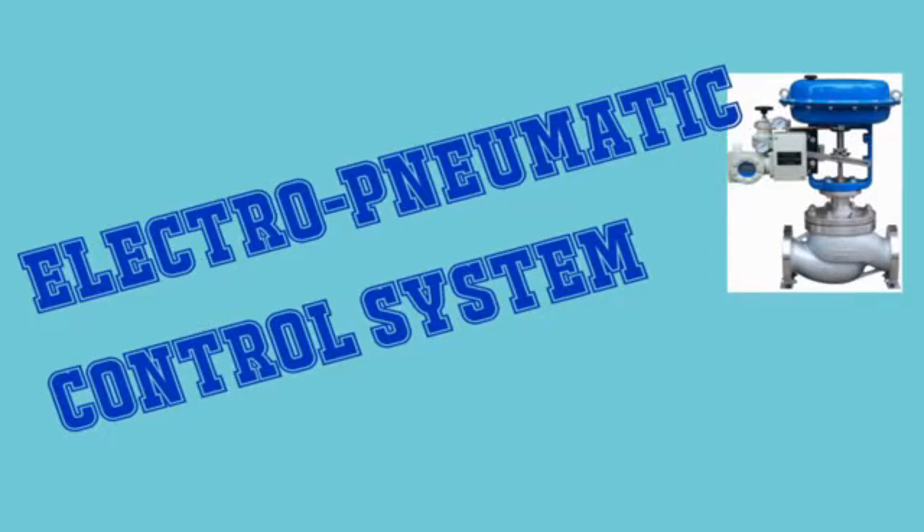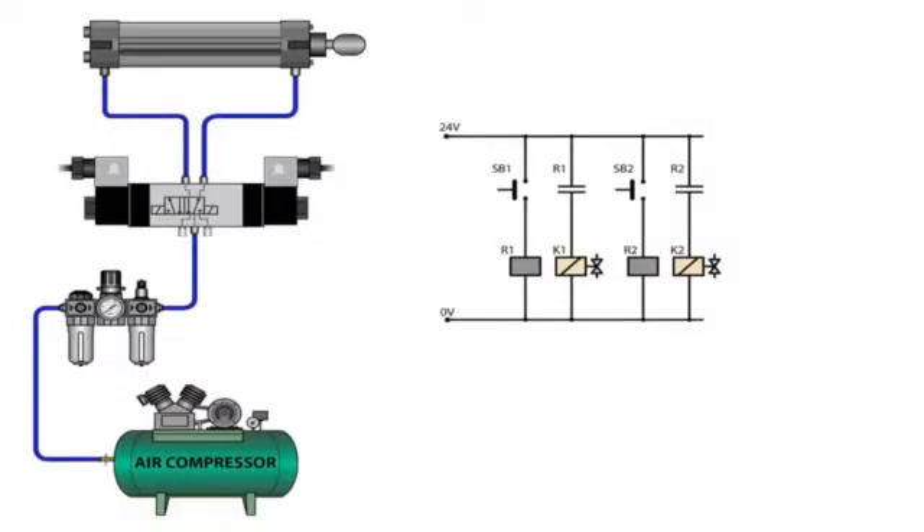We are here at the electropneumatic control system. The main component of the pneumatic system is the air compressor, which builds up air pressure. The air passes through the filter, the regulator, and goes into the lubricator that lubricates the system. It then goes into our controller, which is the directional valve. The directional valve has two solenoids and we have a five two-way directional valve and a double-acting cylinder.